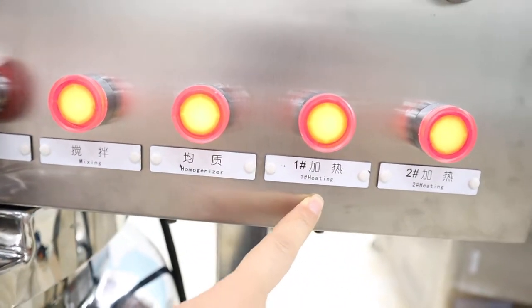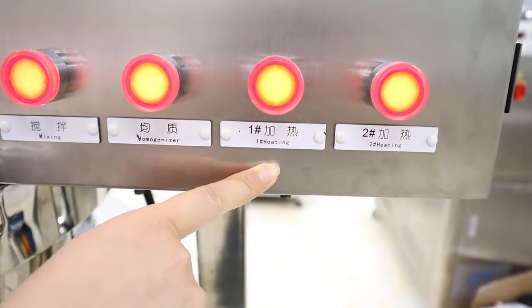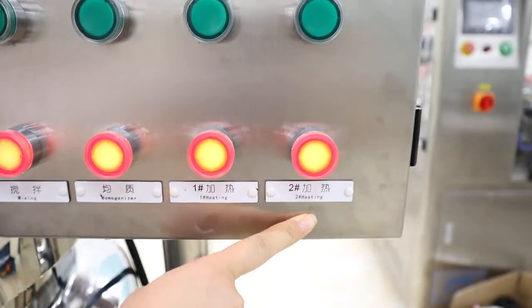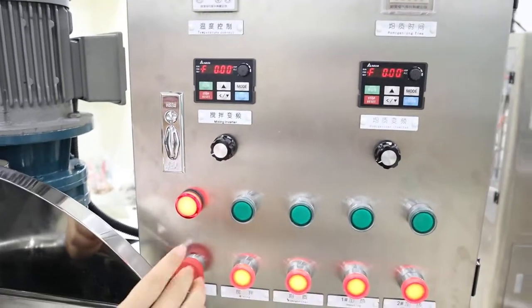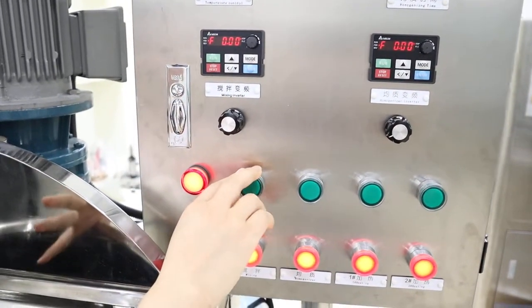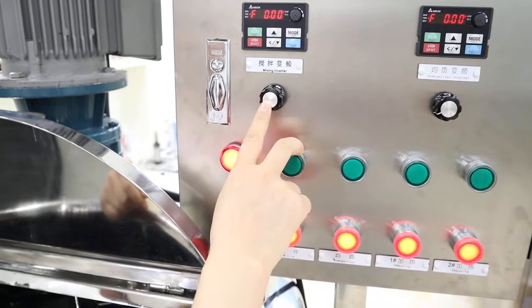This is the heater for the left heating stick and this is for another one. All these functions can be controlled with the electronic box. Here is the change of speed.